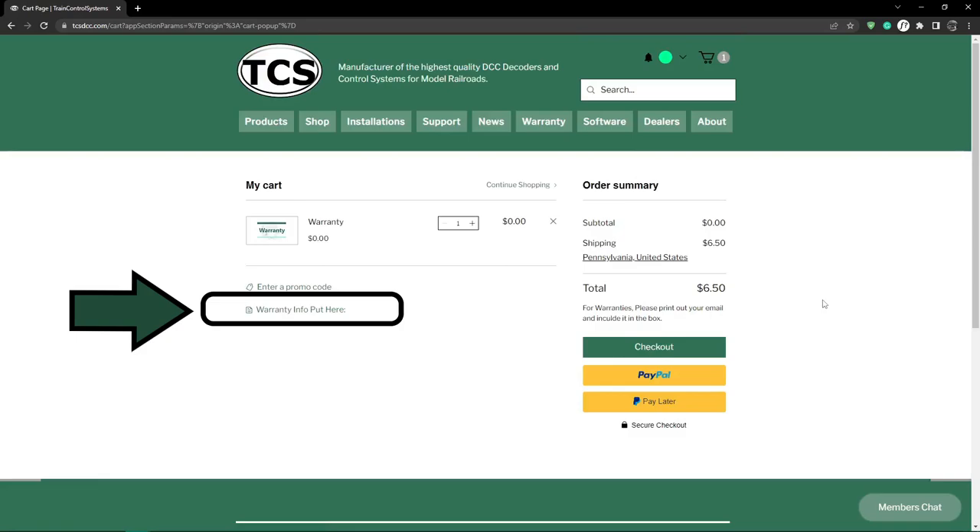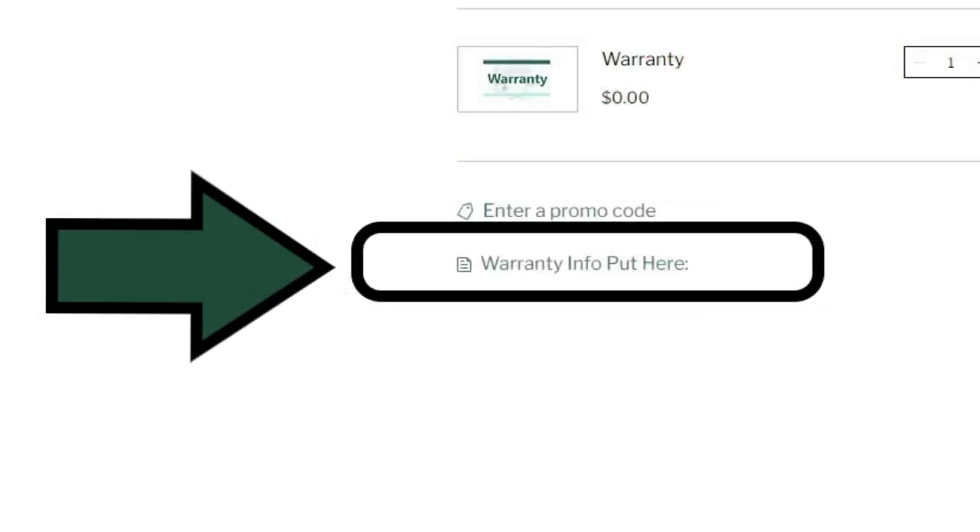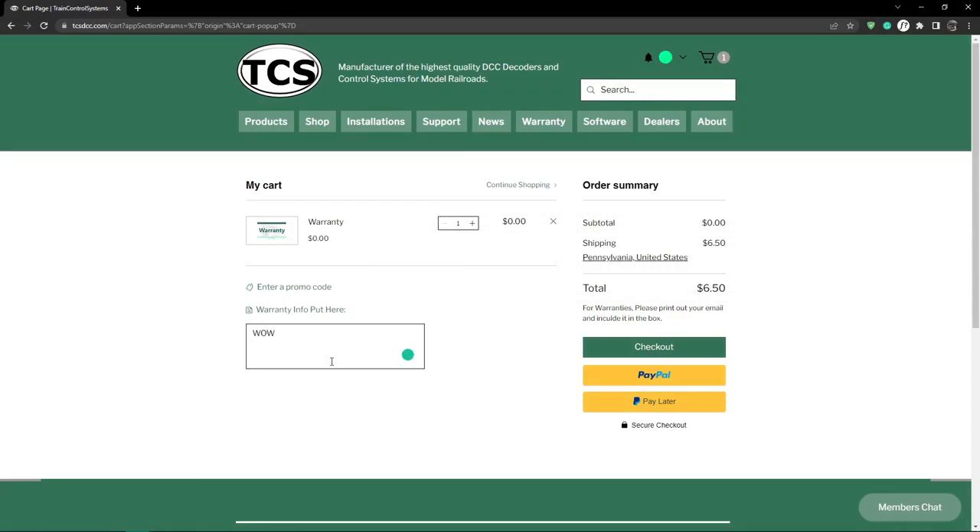Find the box below the text that reads 'warranty info put here.' Please list the products you are sending in for warranty and provide a brief description of the issue you may be having. This step is very important.